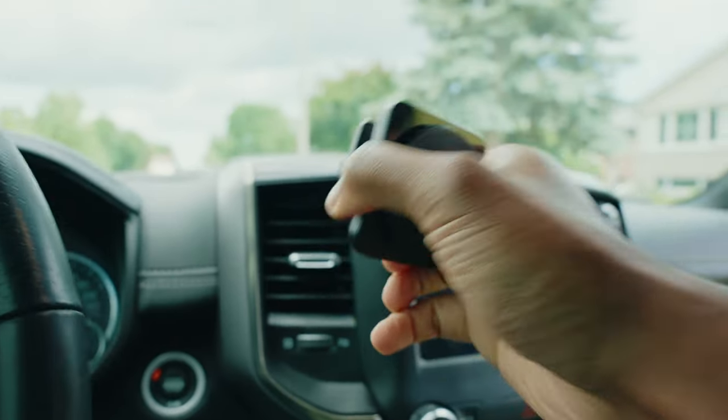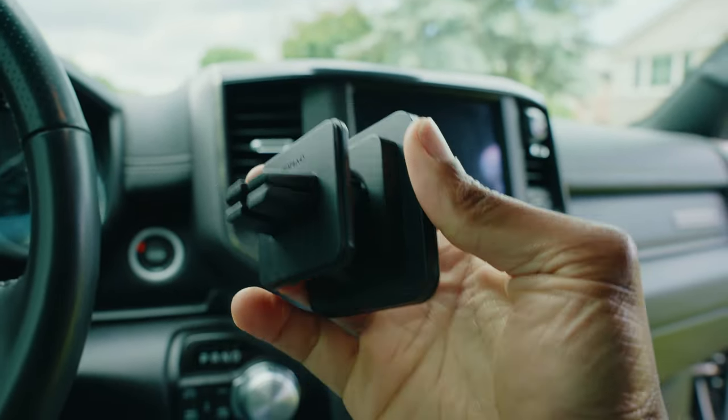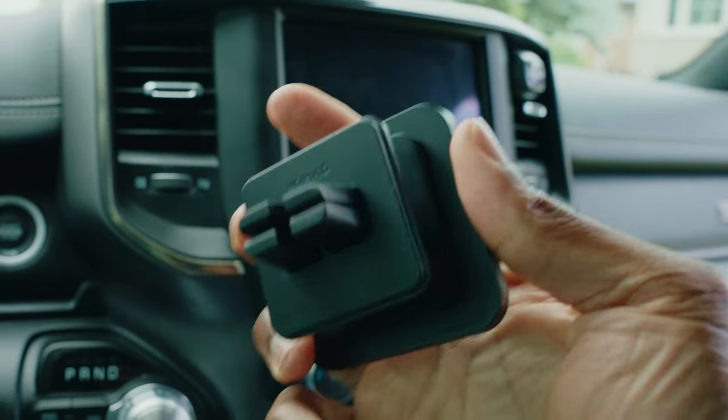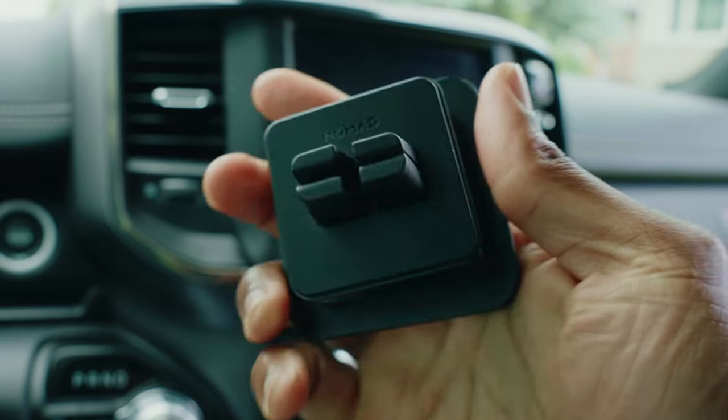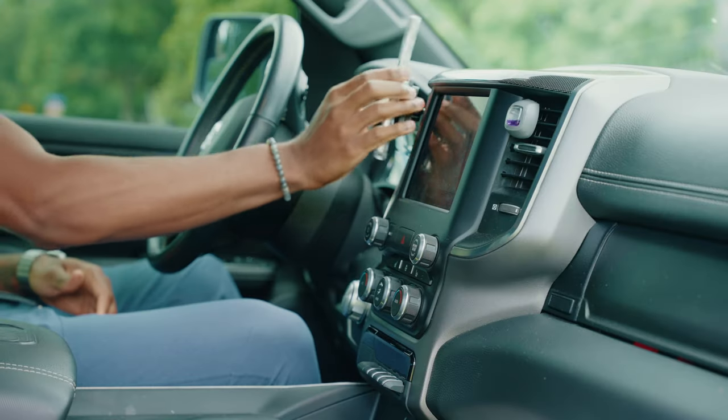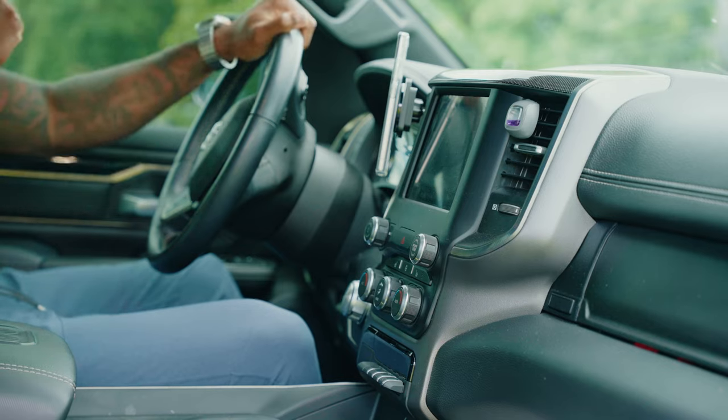Moving on to my second most used accessory — this is the Nomad magnetic car mount. I really like this one, though I don't use it quite the way it's intended — I'll explain. Out of all the car vent mounts I've used, this is the one that stays on the best. The way it mounts — looking at the back, it has four rubber prongs that you just slide onto the vent grill in your vehicle. There's no clamp to adjust or anything like that. As soon as I jump into my car, I put my phone on the mount — that's just habit for me.